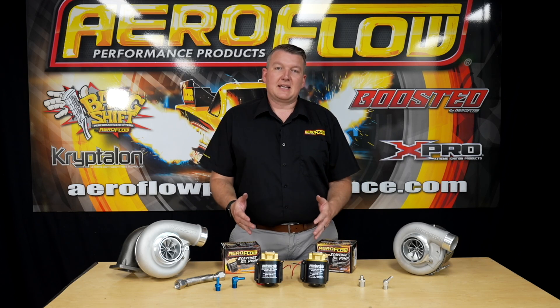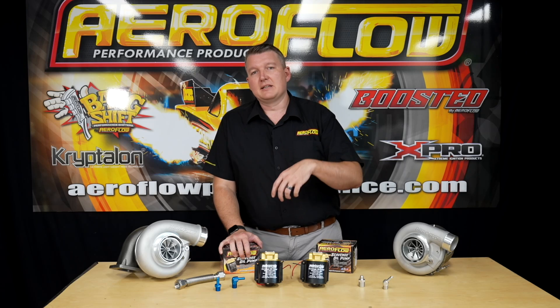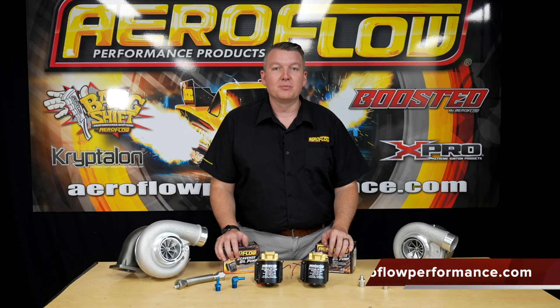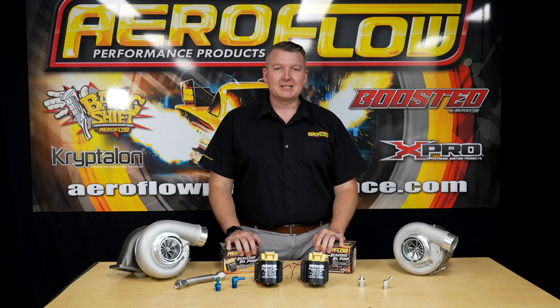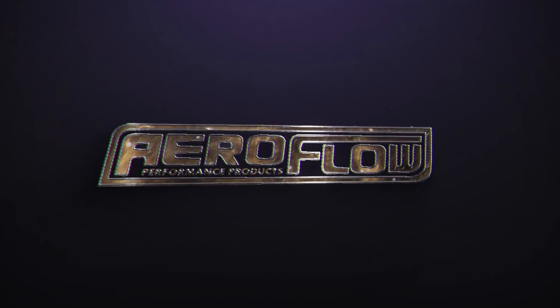Alright guys, now you know all about these scavenge pumps. If you have any further questions, please feel free to leave a comment, shoot us a message, or send us an email at sales@aeroflowperformance.com. We'll help you out with your application. You can see these at your local distributor, a quality retail outlet, or jump online at aeroflowperformance.com. See you next time.